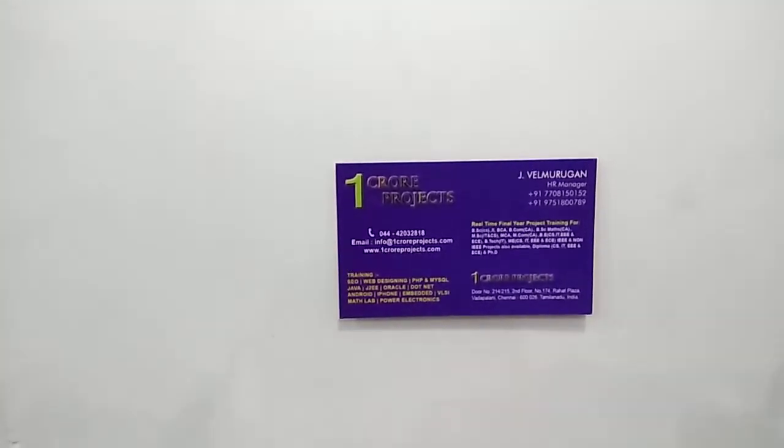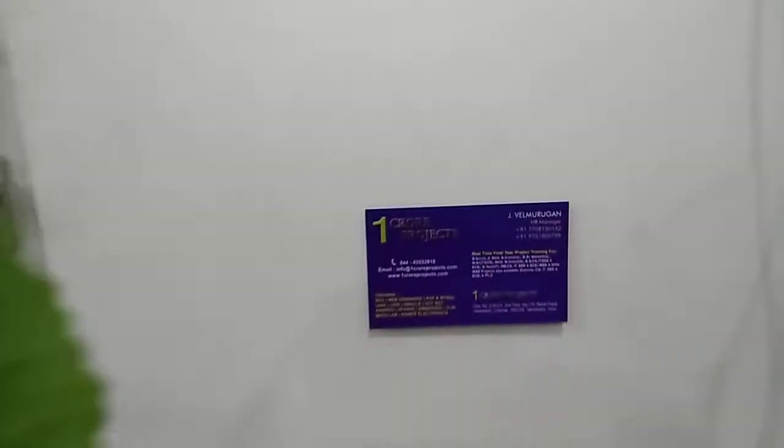Hi friends, welcome to Ankur project. Today we are presenting an IoT based indoor garden monitoring system.